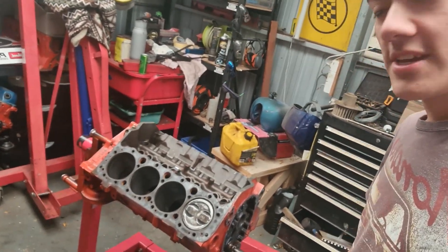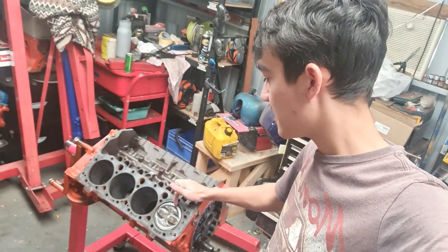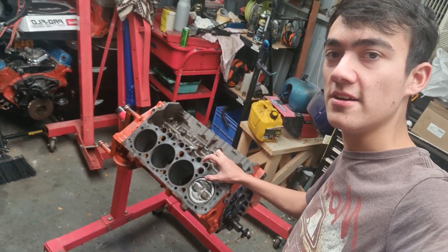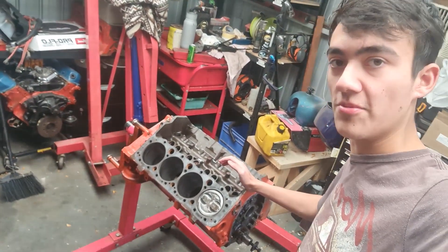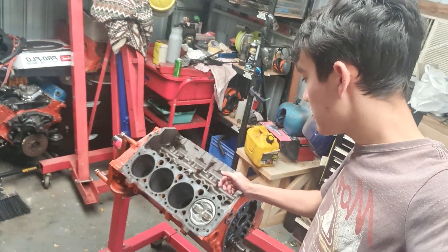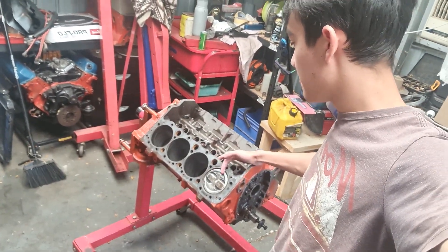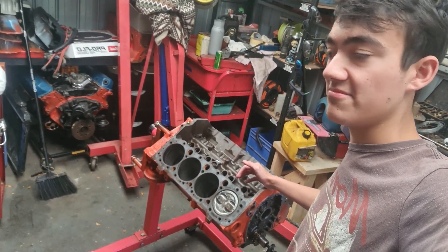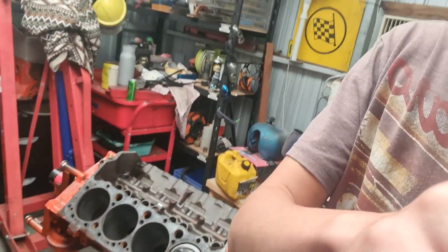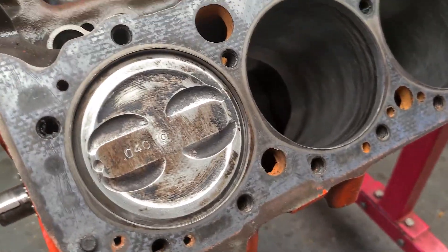Off camera I decided to chuck in a piston and put the crank back in. I wanted to find out what my deck clearance was, and I found out these pistons actually sit 20,000 deeper in the hole than standard. So I've got 45,000 of deck clearance which is horrible — that's going to give me like 8.8 or 8.5 to 1 with 64cc heads, which is not good. So I'm not using these; I'm not putting that back together with 8.5 to 1 compression. We're going to a flat top. It also doesn't help that these pistons have dish in them as well on top of how far they sit in the hole — so another reason to change these guys out.